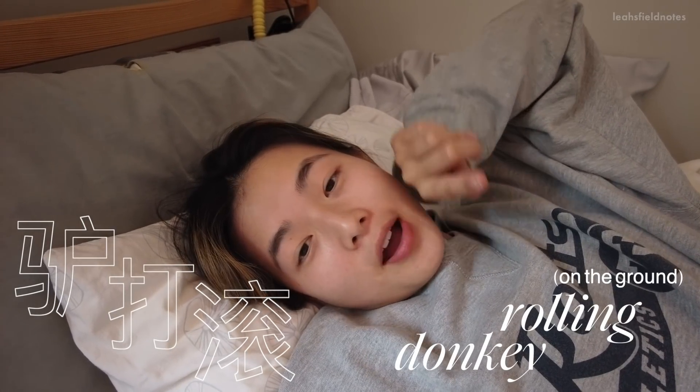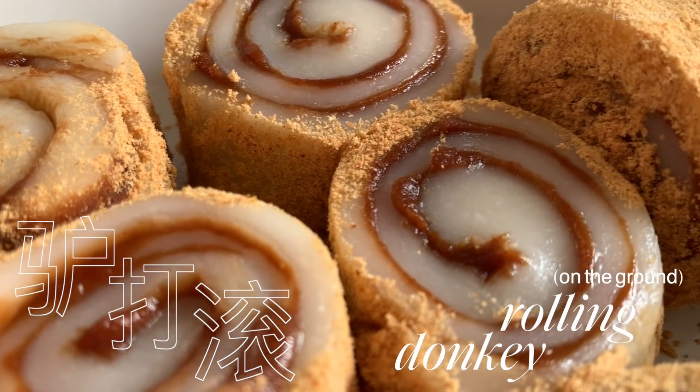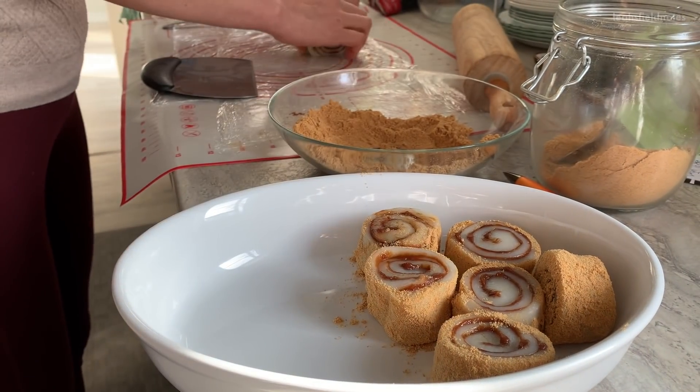Hello, good morning guys! Today we're going to make 驴打滚 for breakfast. 驴打滚 literally translates to something like 'donkey rolling,' but it looks way cuter than that sounds. Let's get started — we're making these delicious chewy mochi red bean rolls.